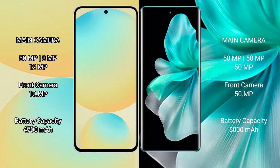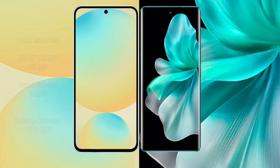The Samsung Galaxy S24 FE has a 4600mAh battery with 25W fast charging support. The vivo V30 Pro has a 5000mAh battery with 80W fast charging support.